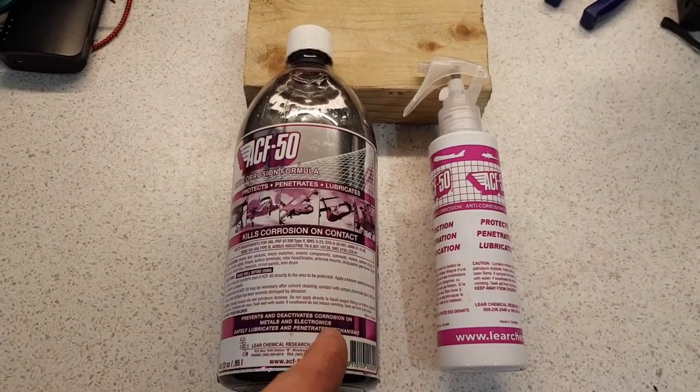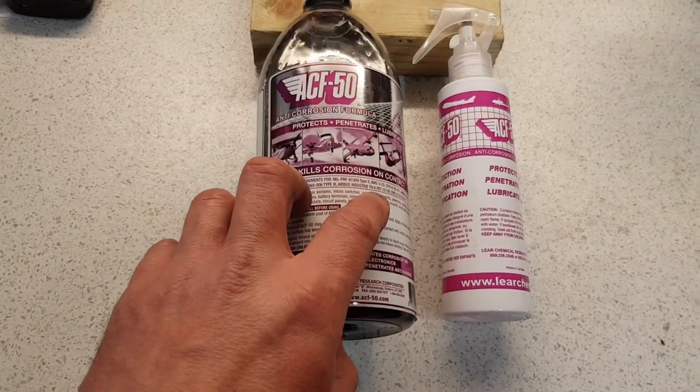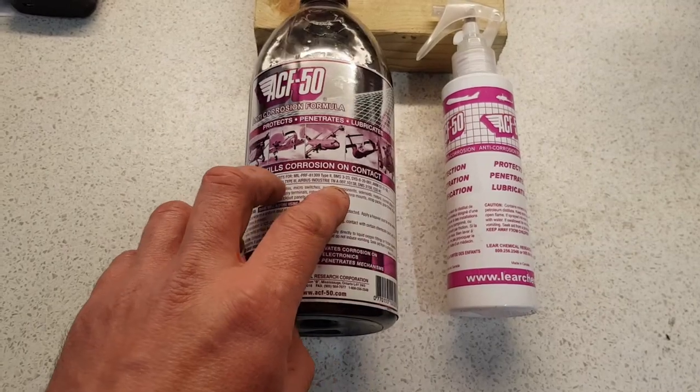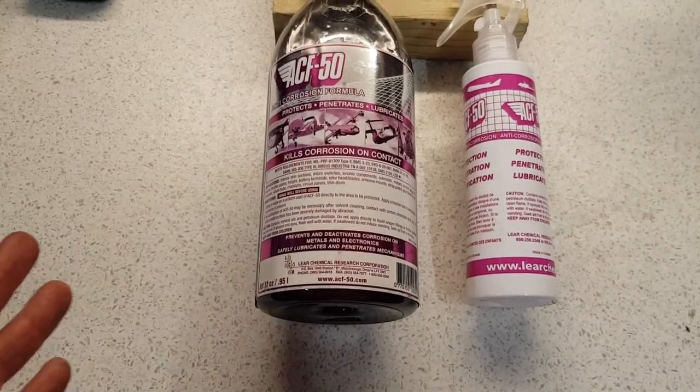So today we're going to be giving the scooter a liberal coating of this and see how we get on. I'm a big advocate of this stuff — it's used primarily in the aircraft industry, that's where it came from originally. It's used on boats, planes, helicopters, that kind of thing, but that doesn't mean you can't use it on anything else that's out in the atmosphere.